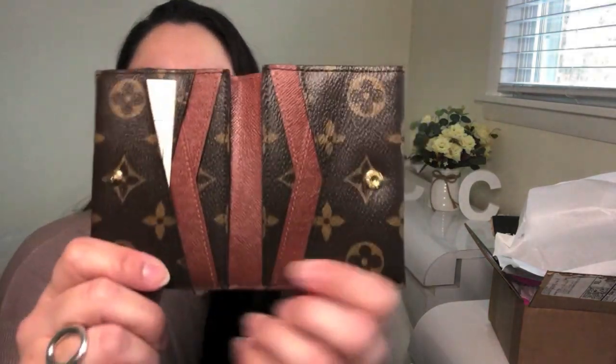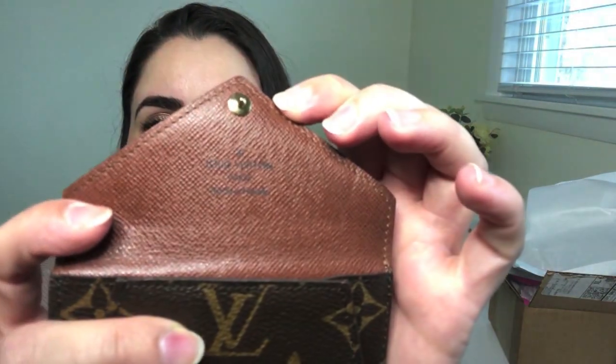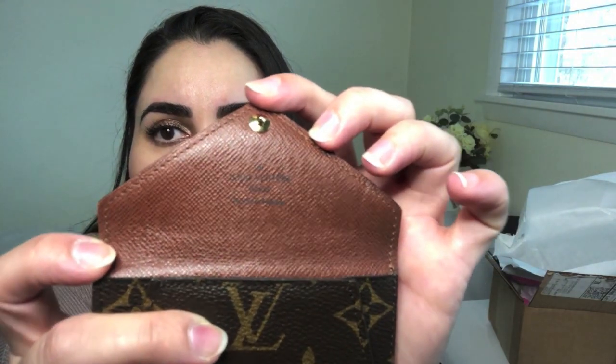Oh my gosh, I love this — it's so unique. Isn't that fun? So it's my understanding it holds four cards here and four cards here — eight cards total in this little itty bitty wallet — and then it's got the bill compartment back here, so you can slide the bills right there. And in the front there's also the coin compartment, and this is where you've got the Louis Vuitton 'made in France' stamp.